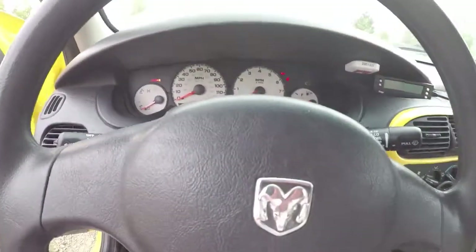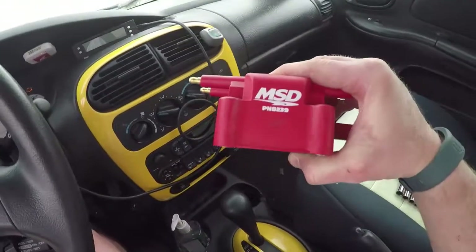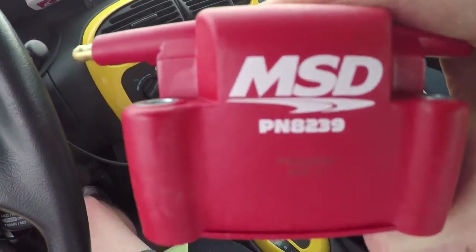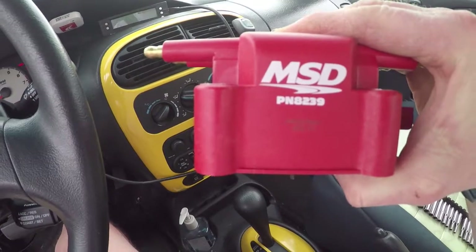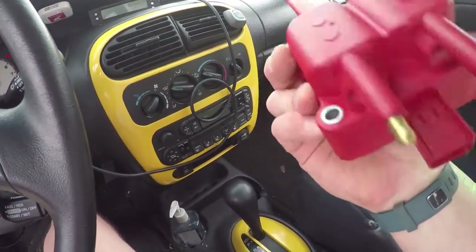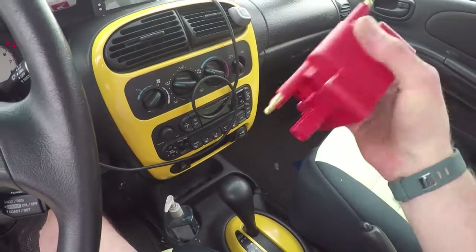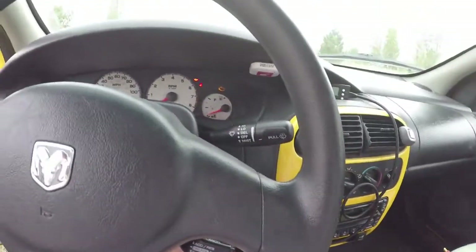I have a new coil pack. It is the MSD part number 8239. I've got this in. I'm going to change it out. Let's see what changes it has on the car.